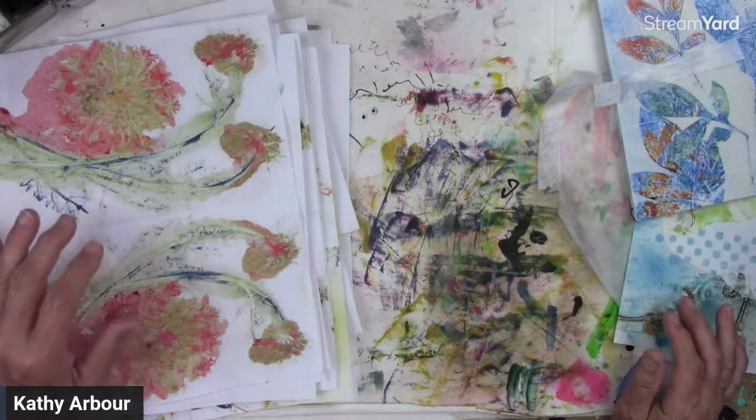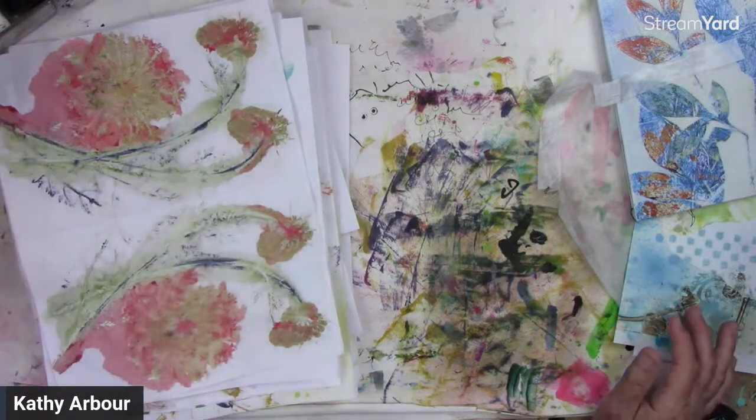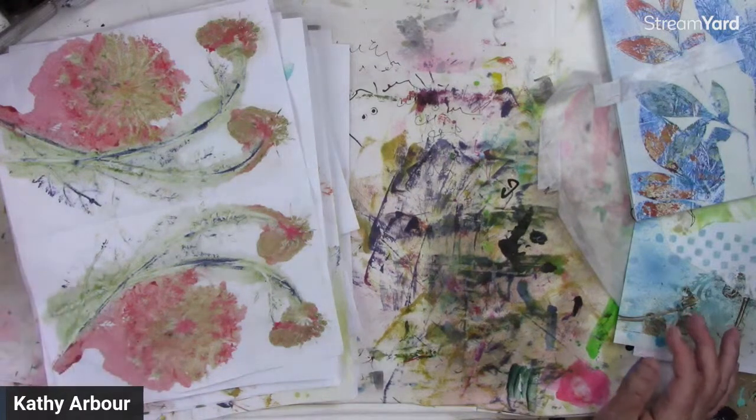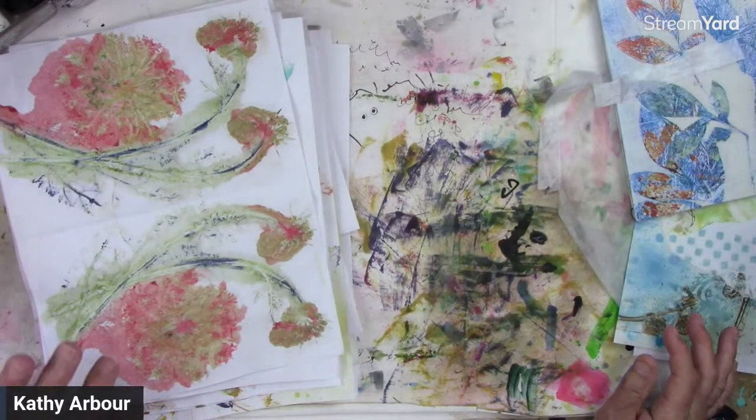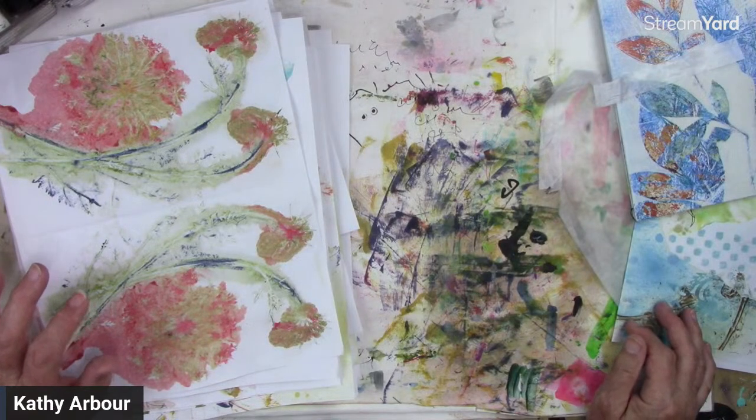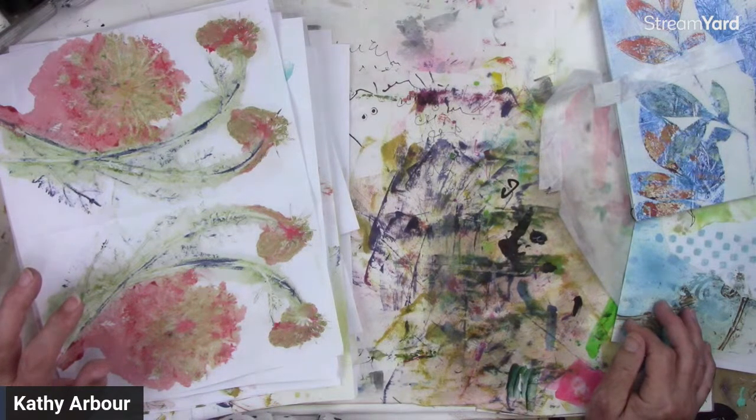Welcome, everybody. It's a hot, sweltering day here in Ontario, Canada — not as hot as some of you guys, but we're not used to the hot weather here. Just trying to get the right lighting for you guys so it's not so dull looking. I think that'll do.